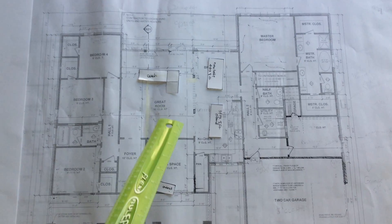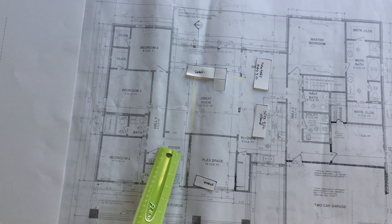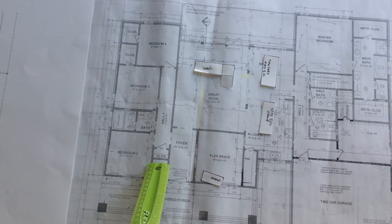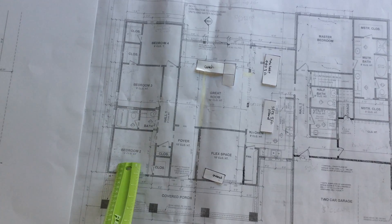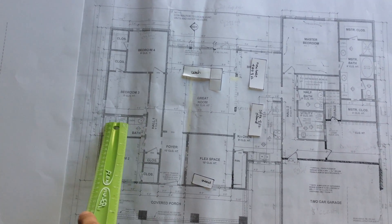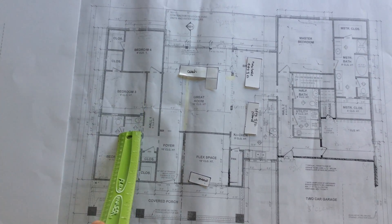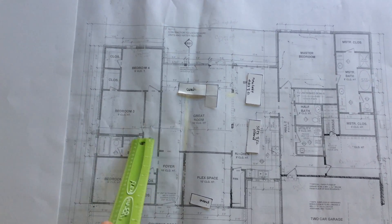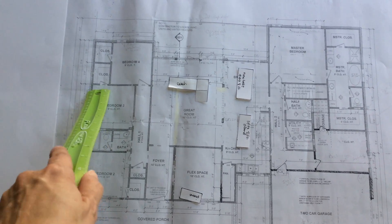If you go back through the foyer, there's a doorway and a hallway with a coat closet. Here's Ryland's bedroom — he has the walk-in closet. This will probably be the Jack-and-Jill bathroom, which I liked because there's a door here so someone can use the shower while someone else is at the sink. Then you come back out — here's Kayla's room, she has a big closet, and then Kara's room.